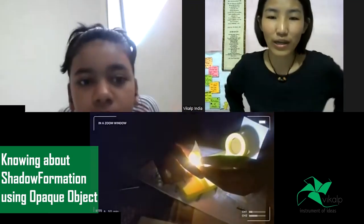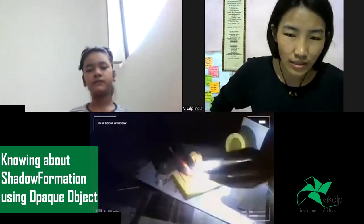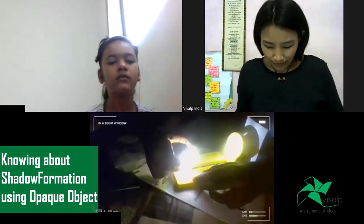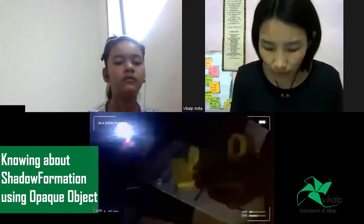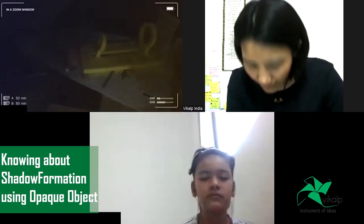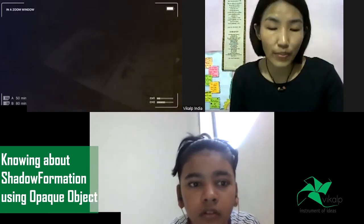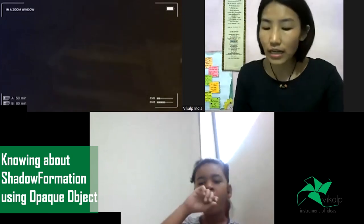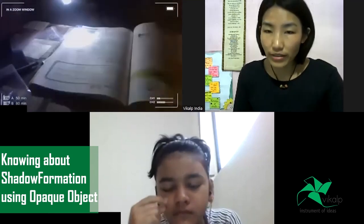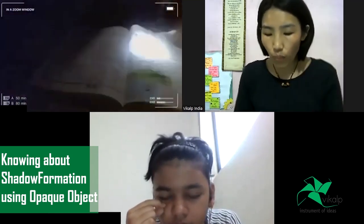Come back to page number 173. So in transparent material there is no shadow formation, in translucent there is no shadow formation, but in opaque material we can see that they will form a shadow. Now why only the opaque material forms a shadow?